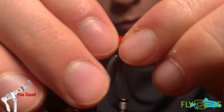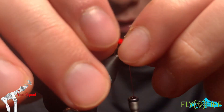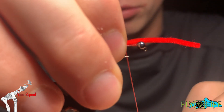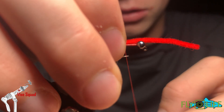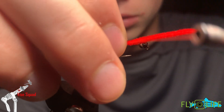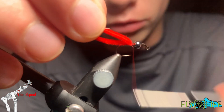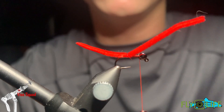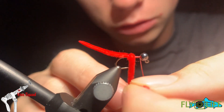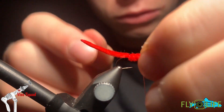First we're going to fuse this end, then we're going to tie it in at about two and a half hook shanks — that's usually what I go with, I eyeball it. Then we're going to spin the thread to make it a little bit thinner and really dig into the chenille, then bring our thread back up and wrap up the hook shank to the bead.